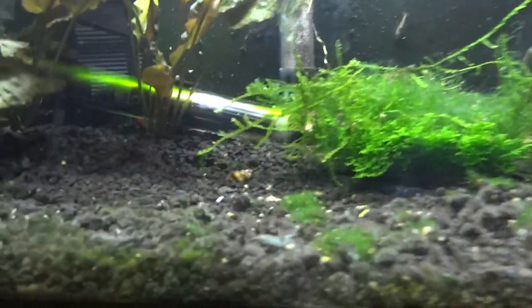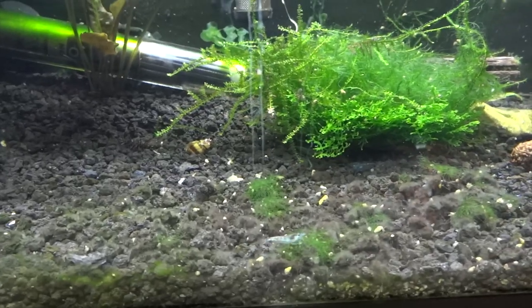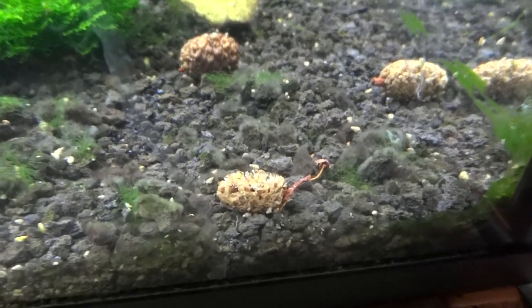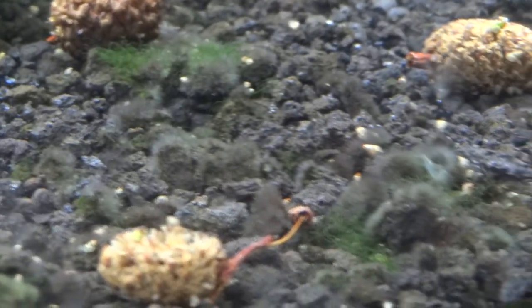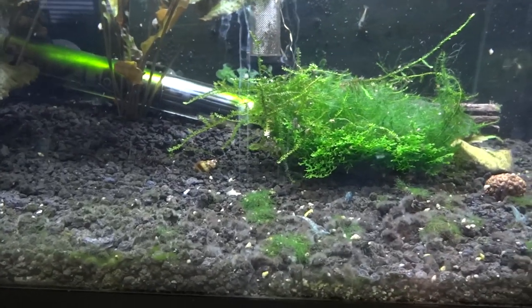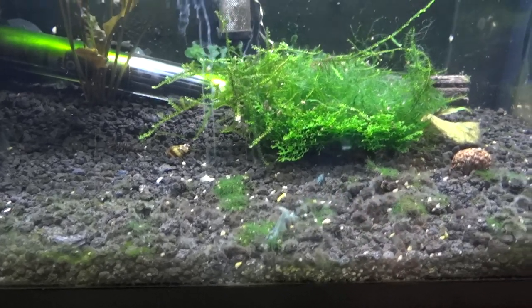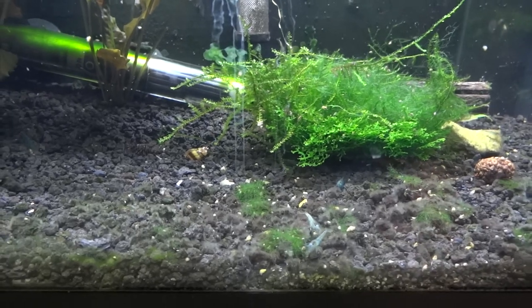This is the blue pearl tank. They do breed but not a ton compared to my crystal reds. Here's a few babies — not sure if the camera's picking it up. I'm probably getting rid of these if anyone's looking for some blue pearls, hit me up. There's probably 30 at least in here and I'll work out a deal with somebody.